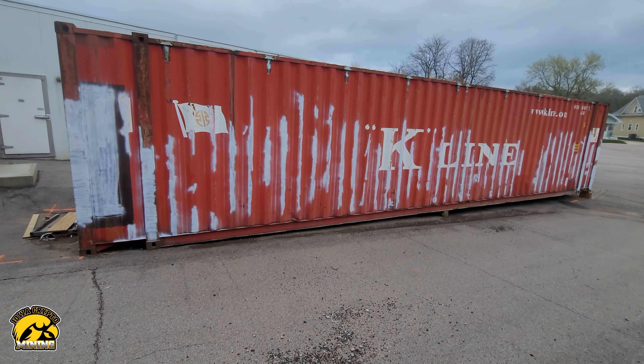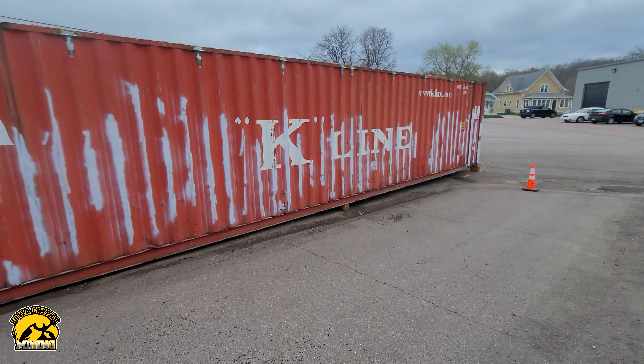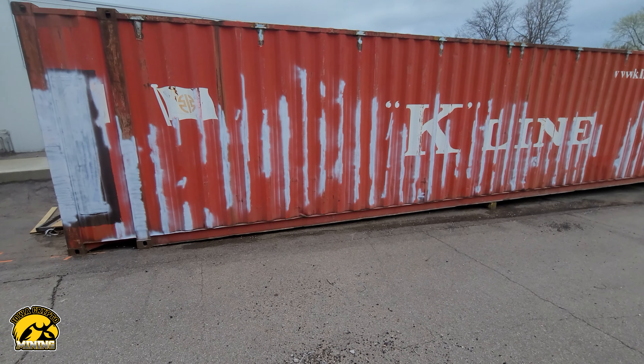Hey guys, Alex Richman here. So my partner's done quite a bit of work. As you can see, he did a lot of rust proofing and that kind of stuff.